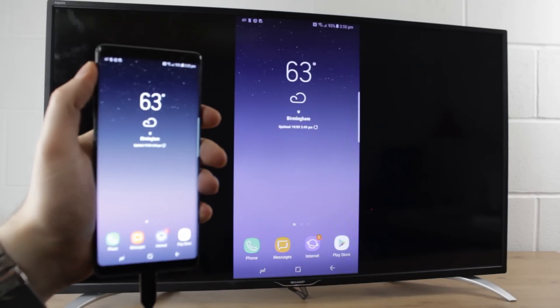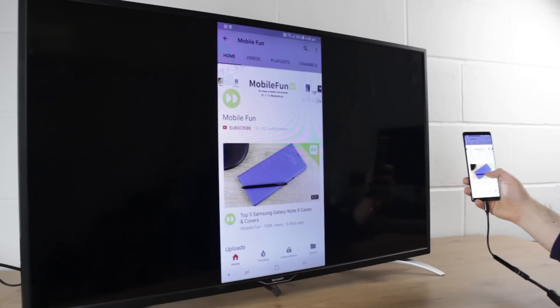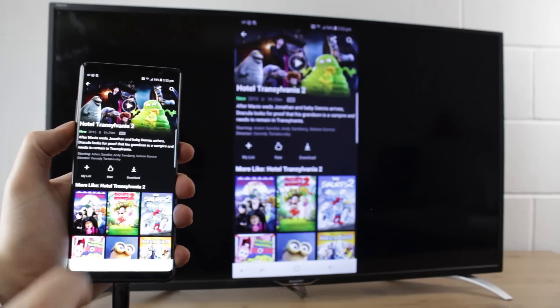This is ideal for playing games, browsing the web, showing off photos and even watching videos — whether it be your holiday snaps or a streaming service such as YouTube, Netflix or Amazon Instant Video, all of which work perfectly.